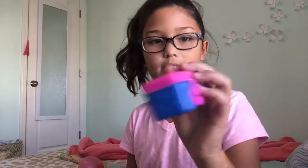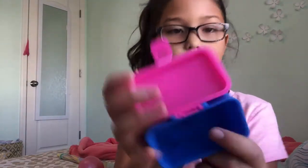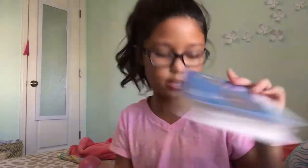Then I got Shopkins — I got this little chip box, a muffin, and I think it's a fruit bowl. It comes in this packaging and it looks like there's little beads. Really cute. Then I got a Sees candy chocolate box because I was selling candy and we had the extra one.